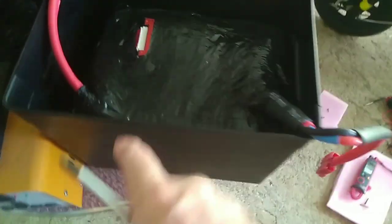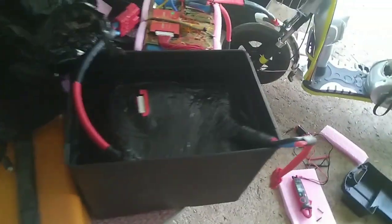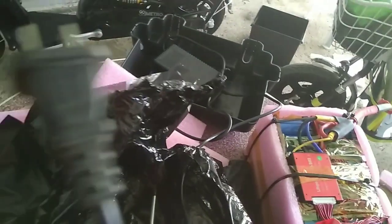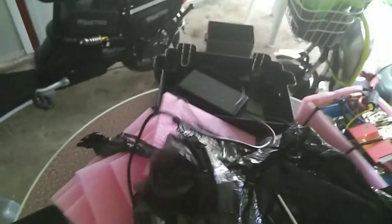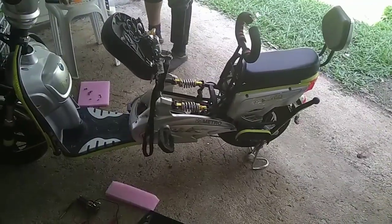We're going to repackage this up and either put it in a protective case like this one already has — see how it's protected. We may trim it down, but we'll see how it fits first — it may just fit directly on there. The key is not only that, but we'll also get the connectors compatible with the charger, which is right here. This is the plug-in to charge the bike — it's a little 48-volt charging setup. We can figure it out. He got that off — it came out easier than I thought.